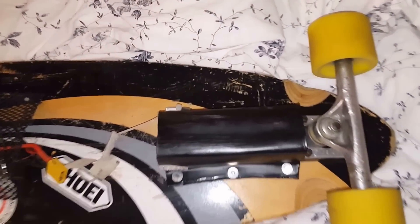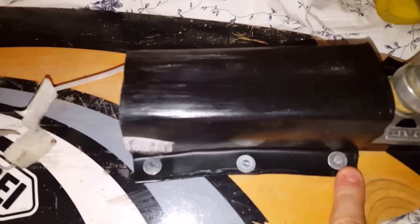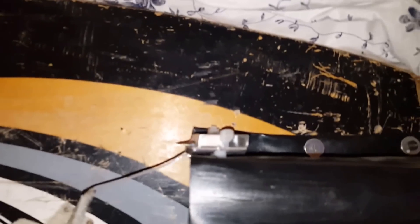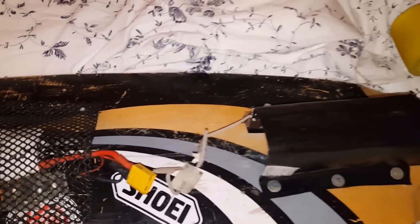Here we have a battery case, which is fitted right behind the front axle. I put six screws into it, and it hasn't failed me since I've been riding on it. I've ridden multiple kilometers with this, so it's really, really working very well.